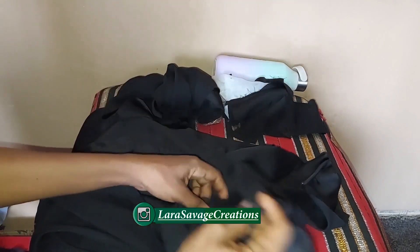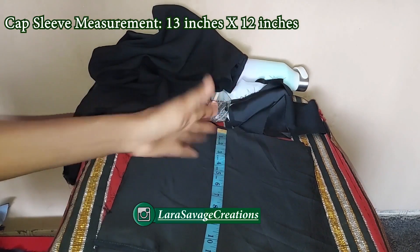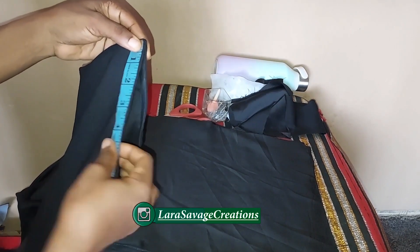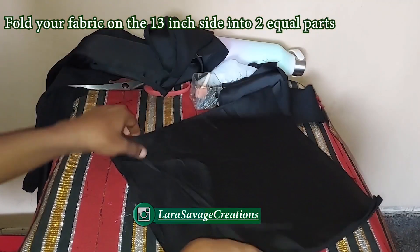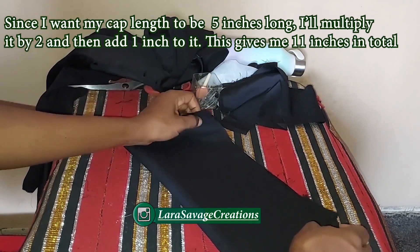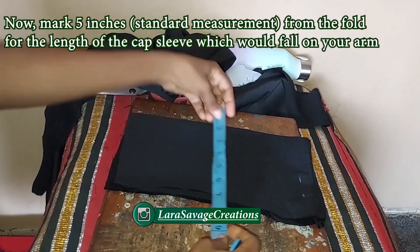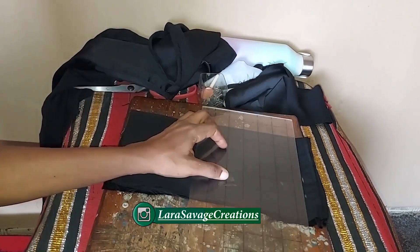For the cap sleeve I'm going to be using a fabric that is 13 inches by 12 inches, cutting two pieces. I'm measuring how long I want it on my shoulder — roughly four and a half to five inches. I'll take the fabric and fold it along the 13-inch side, folding into two. Since I'm using five inches for my cap length, I'll times it by two and add one inch — that's 11 inches — and measure five inches from the fold.